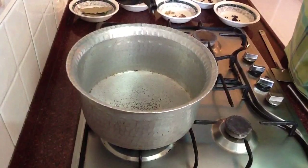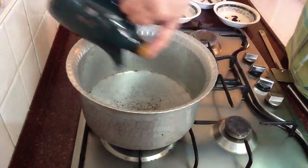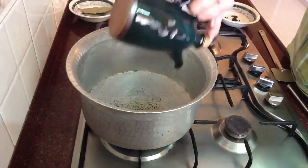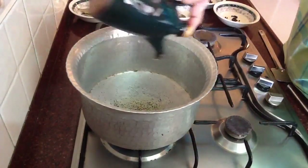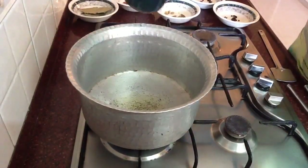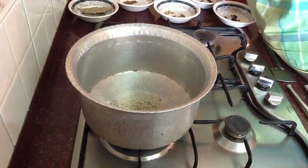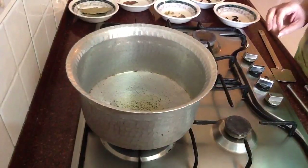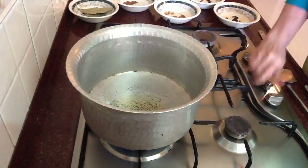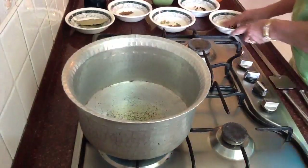Now cooking the chicken. Let me pour some oil — say 2 to 3 tablespoons. I know some of you are going to get worried, but Indian cooking with no oil is no fun! This is actually much less than 2 to 3 tablespoons; you can use just 2 tablespoons. Let the oil get hot.